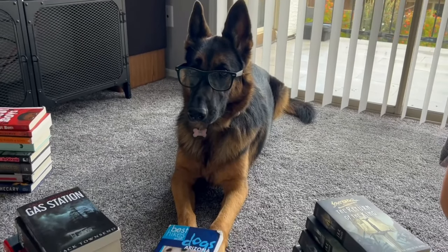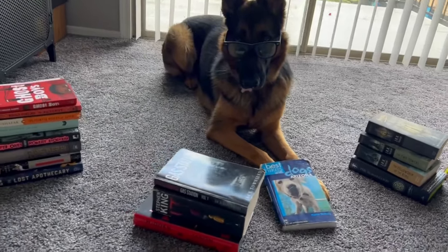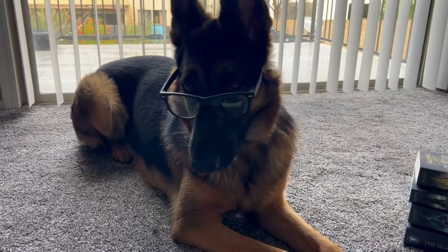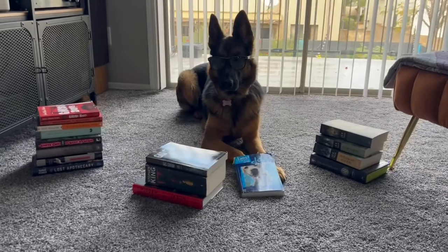But ever since my fiancé and I bought our house, Ahsoka has been a little upset because we have this nice little library room, but we've yet to set up any type of bookshelves. So today we're going to be transforming that old little Amazon bookshelf into a sleek and elegant bookshelf for our new library room. And I think Ahsoka's going to like it.